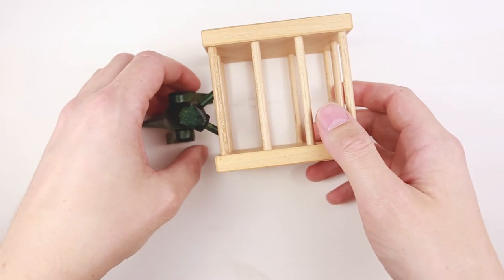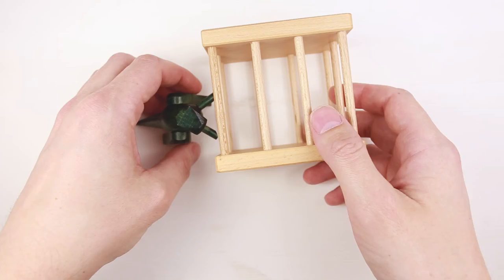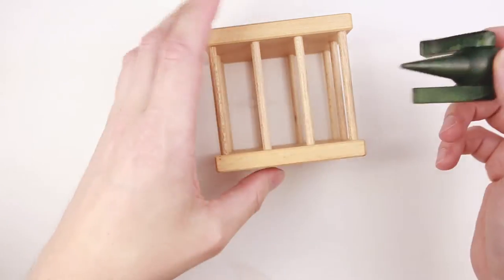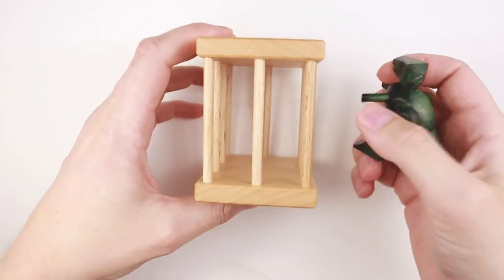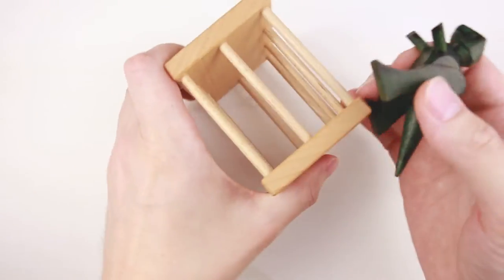That was pretty quick. It took me about three minutes to find the solution. Nevertheless, this puzzle is cool since there is a dragon inside. Let's try to put him back.